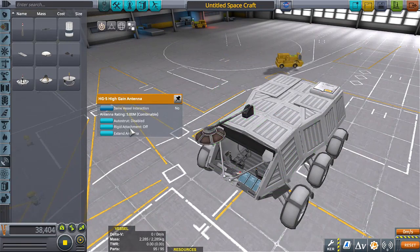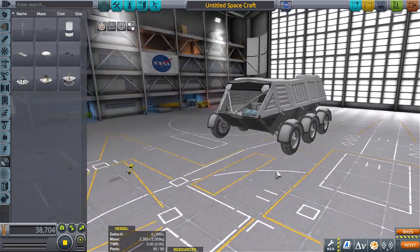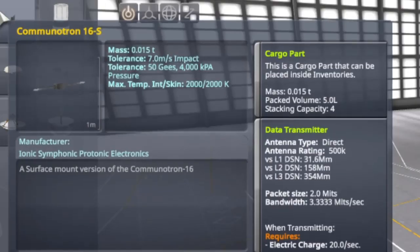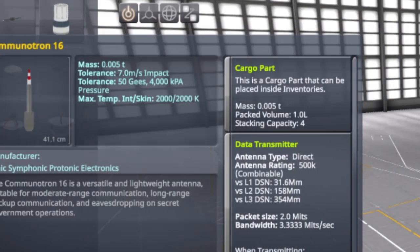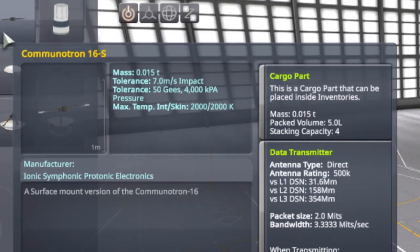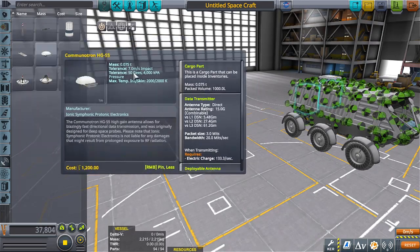Too big. I mean, that could work — having a big giant antenna on top of the vehicle. The Communitron 16S is identical to the Communitron 16, and the only difference I'm seeing is one's heavier, and one has the ability of combining its strength with another antenna. It's combinable, meaning you can get more power out of it if you combine more. We're going to go for this.